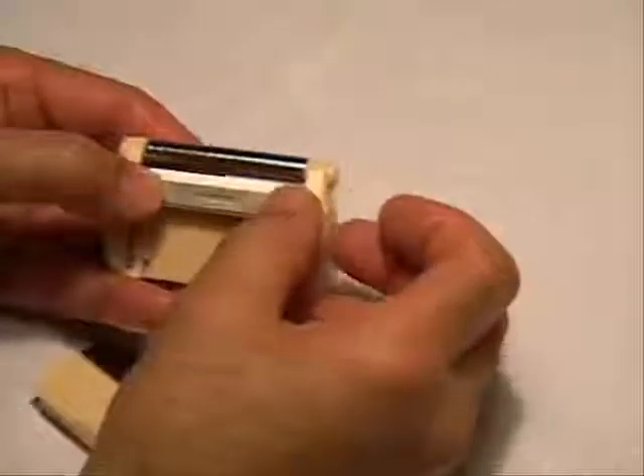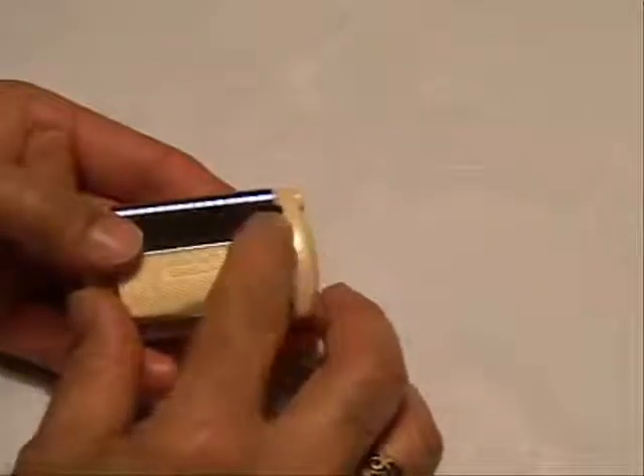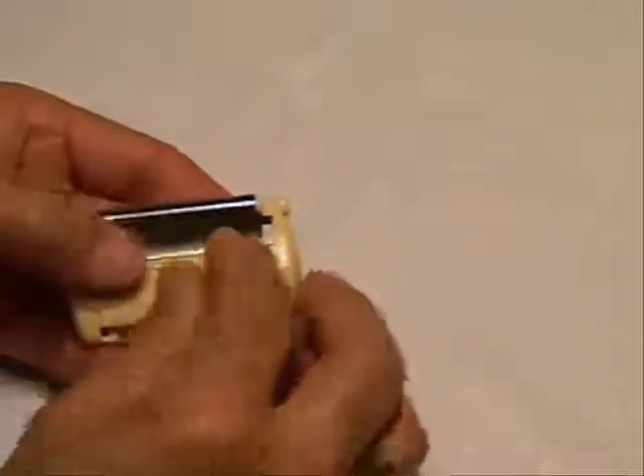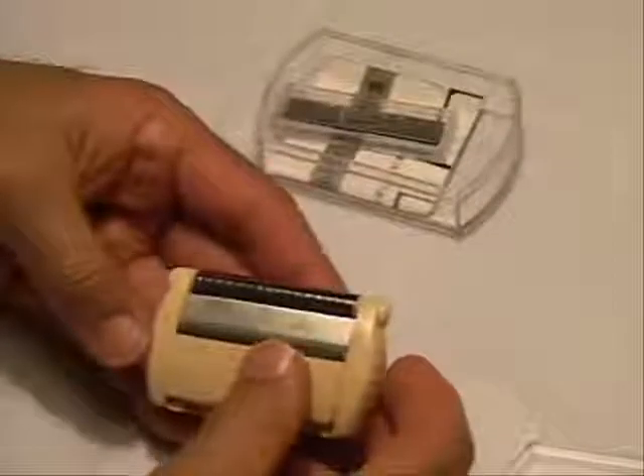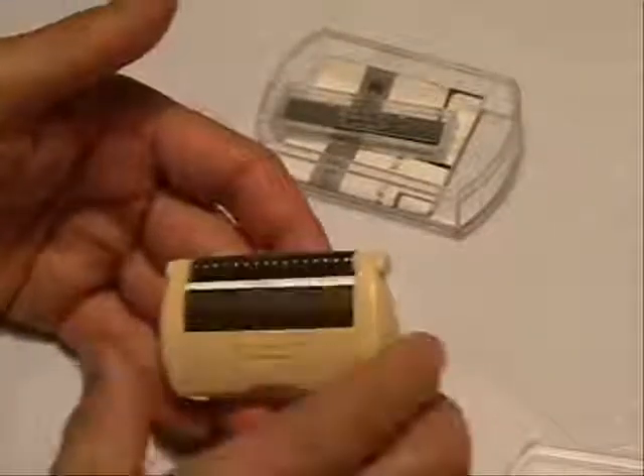Take the blade, put it up in the right position like that, strip it on top, put it down and set it down like that — and that is done.